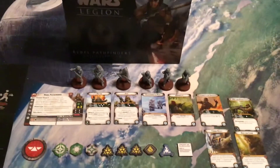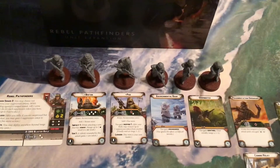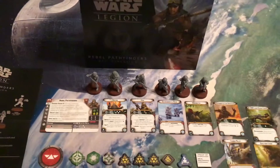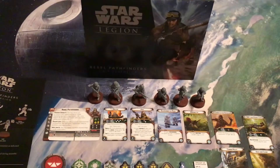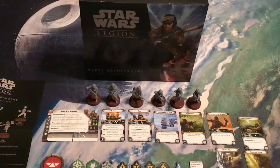So if you want to add a new unit — and really a cool one, especially in terms of the sculpts with Bistan and Pao, I'm really impressed by that — then you can now add Rebel Pathfinders to your Rebel Army for $25, or maybe less online, for Legion.